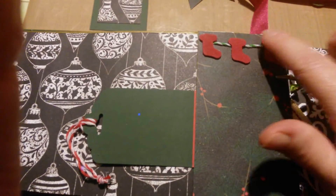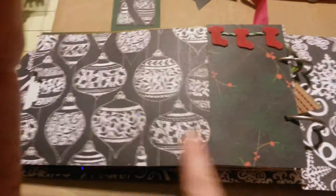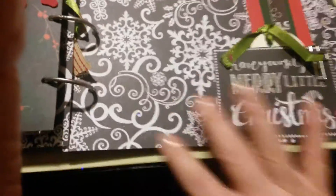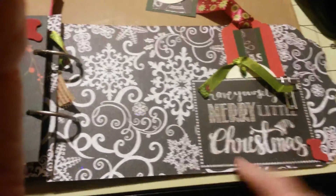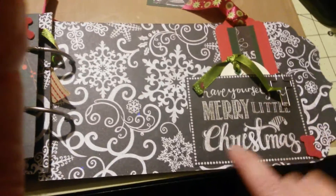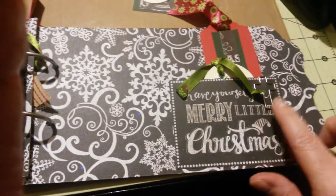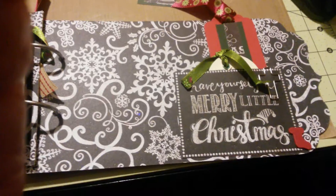Last page — another simple pocket. I did the little stockings hanging on a line, and a tag. And that's it — there's more of that pretty Christmas ornament paper. Here's another one, snowflakes, a cutout from the paper pack. This is the back cover, and it says 'Have yourself a merry little Christmas.' I put a cross for a paper clip because it's Jesus's birthday and that's a celebration of Christmas.